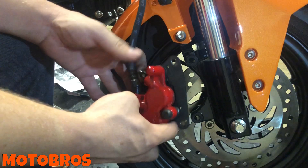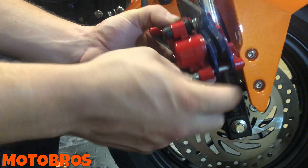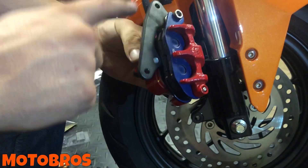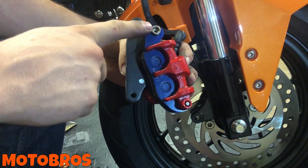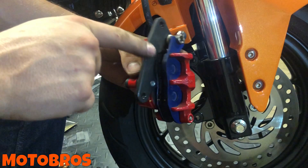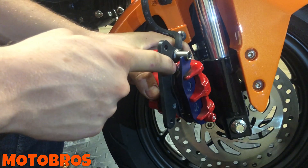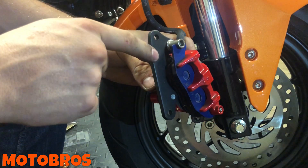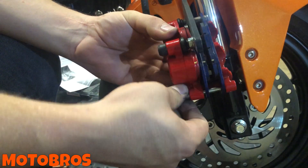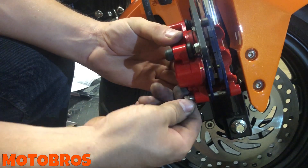Now that you've removed the bolts, the caliper comes right off. Here's the pin we loosened — it holds the pads in place. Make a mental note: the pad on the outside has a catch arm that wraps around. The inner pad has a little arm that goes underneath the small plate right there. Nothing to it — loosen the pin all the way out by hand.